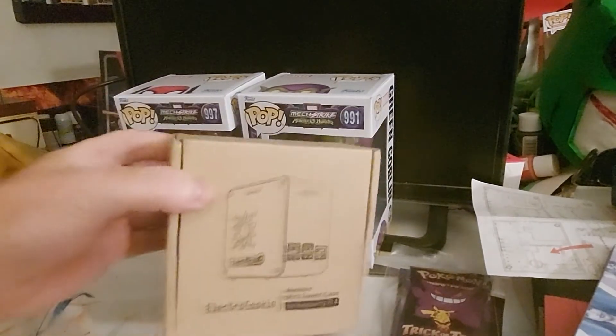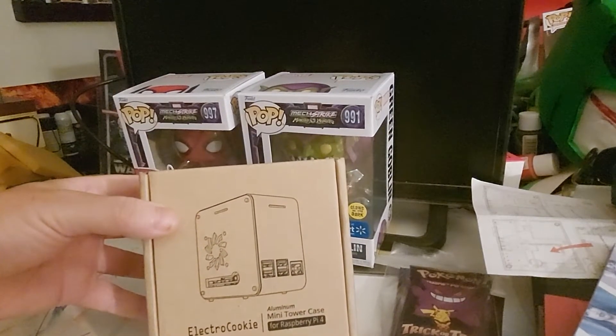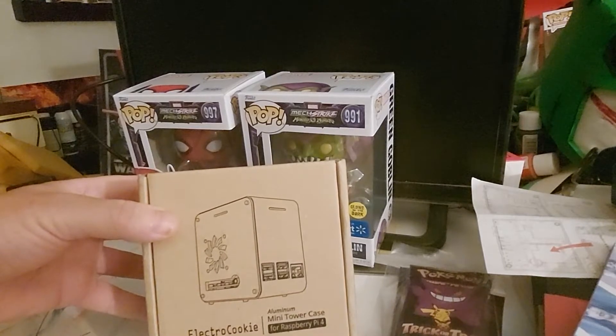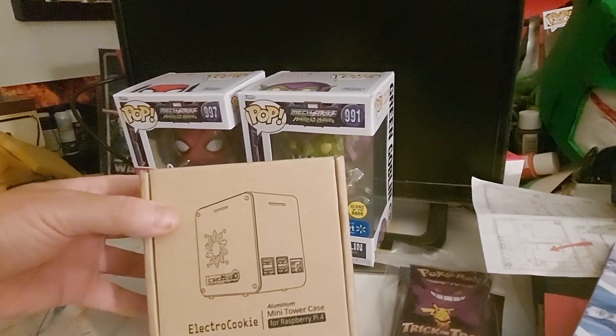I haven't even looked at it — it's just been sitting downstairs because I had to work yesterday. So let's take a look at it. This is a soft opening, so I won't be going into anything super heavy with it.